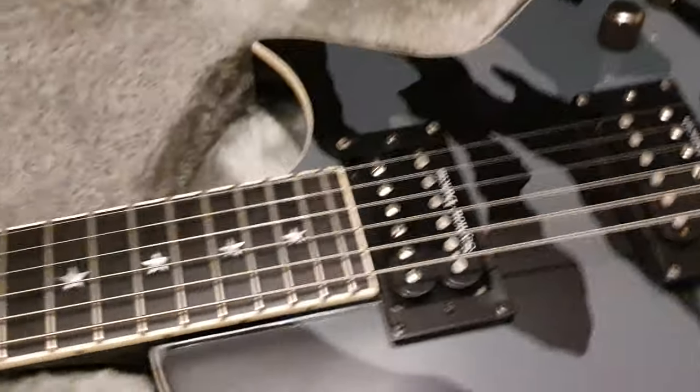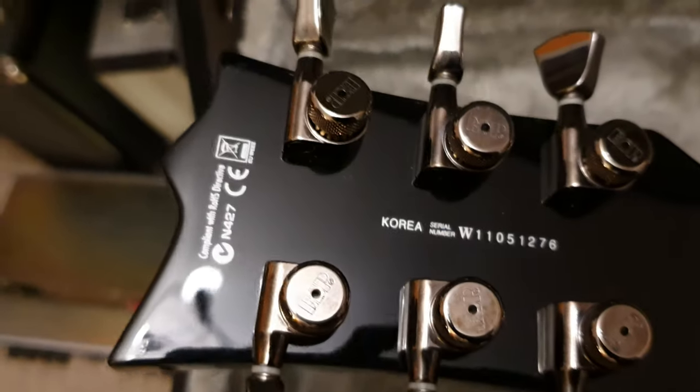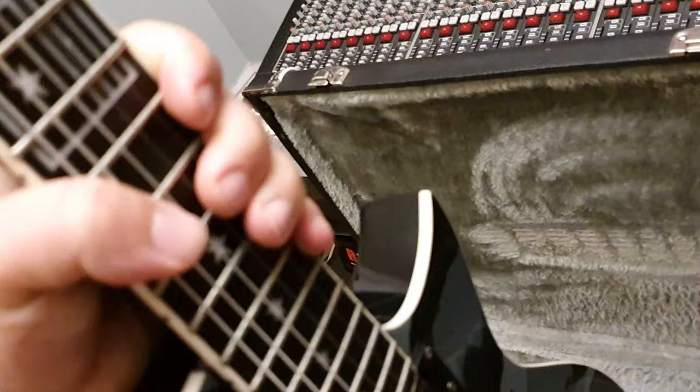A pair of Duncans — killer USA Seymour Duncan pickups — and all blacked out on the back. The balance on this is really, really good. ESP locking tuners. Made in Korea, their finest factory outside of Japan. Still get ESP on the volute of the headstock. Nice binding all around the neck, body, and headstock. The balance on this is something I picked up on straight away. Really, really nice.